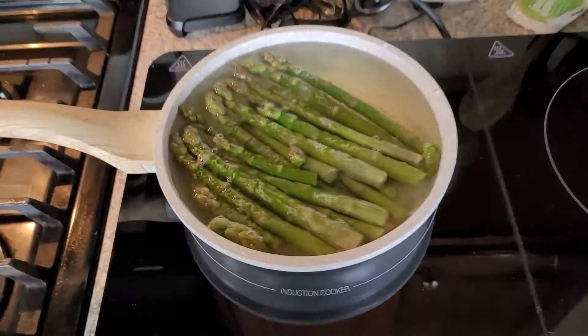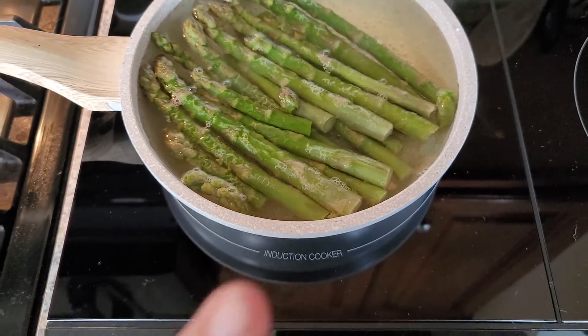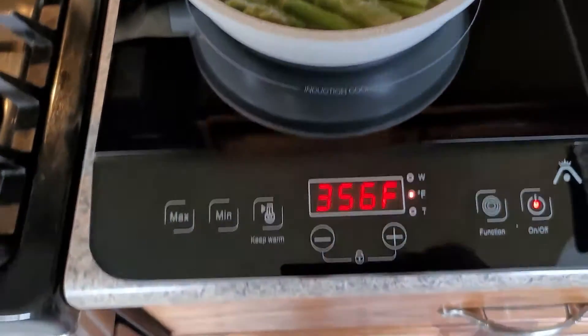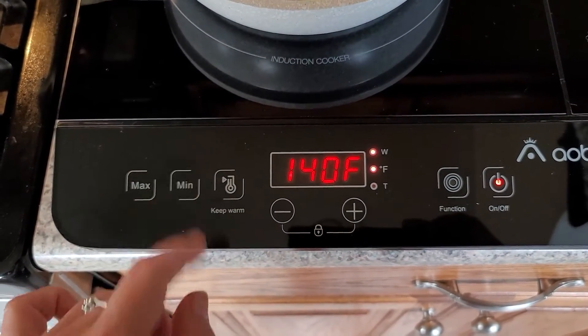This thing heats water up like a boss. I just put this on less than five minutes ago and it's already boiling. The neat thing is you can automatically take it to a max temperature automatically.